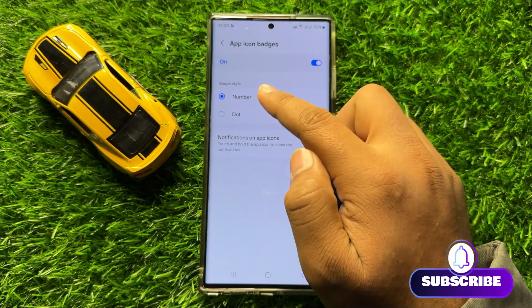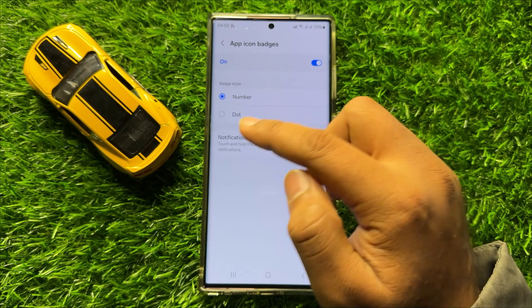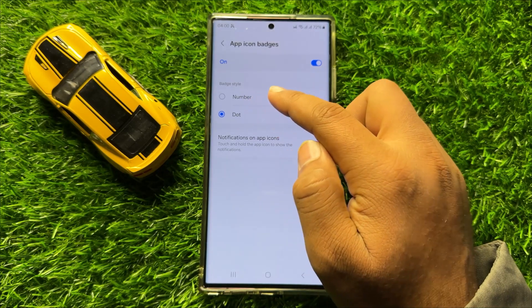Now here, go to the Badge Style section. If you want to set the notification badge style to dot, then select Dot. And if you want to set the notification badge style to number, then select Number.